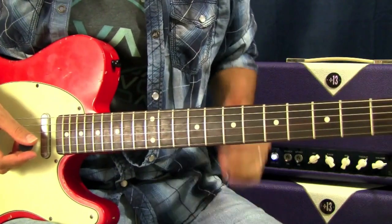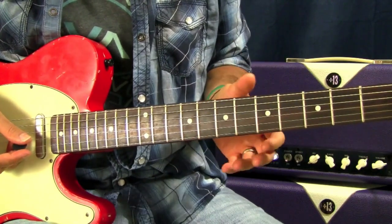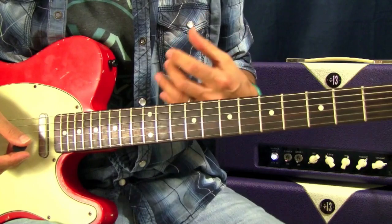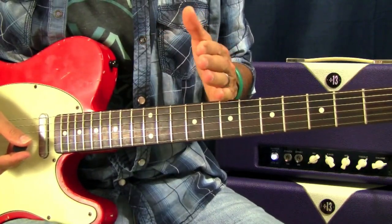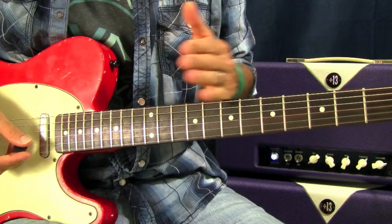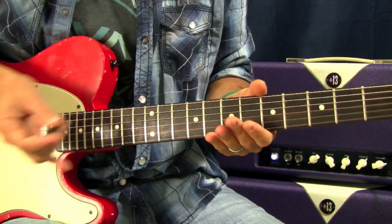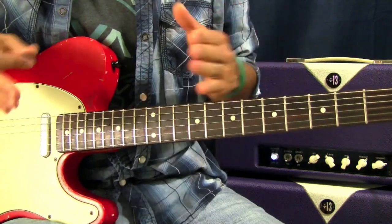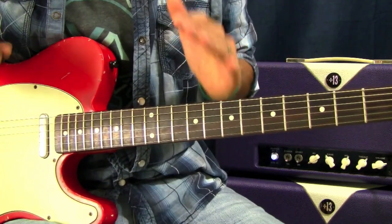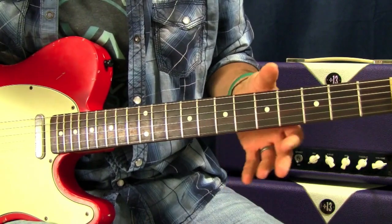Let's talk about one of my favorite things in guitar playing: vibrato. It's a very simple technique, and when used effectively it can really add another dimension to your playing. That's one of the things I think separates somebody who's maybe beginner to intermediate from somebody that sounds more professional. I think vibrato is one of those things that really helps, so let's go over a simple way to start incorporating it.